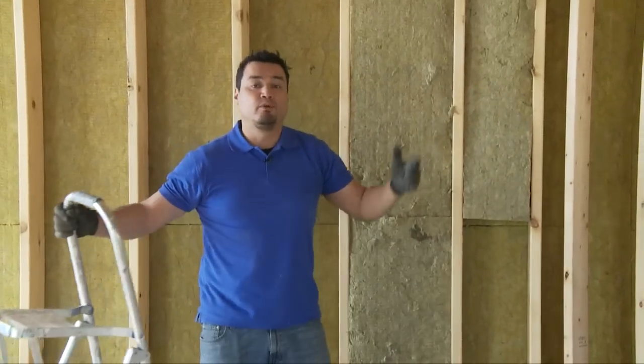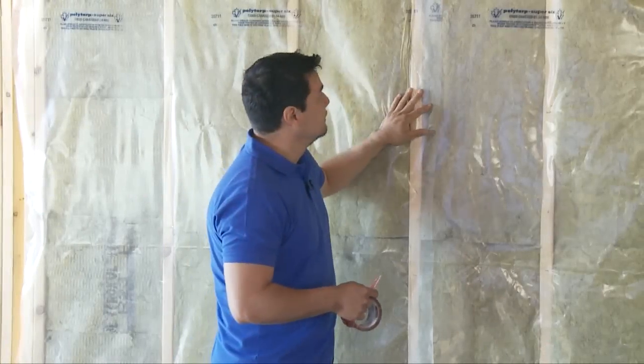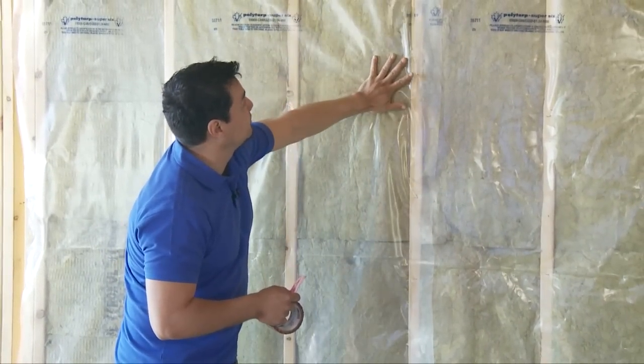Once you've done the entire wall, you are ready for vapor barrier. Now that we're done insulating our exterior wall with Roxul Comfort Batt R24, you want to put up a vapor barrier.